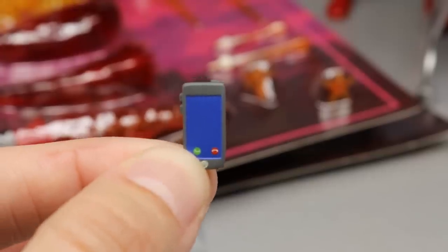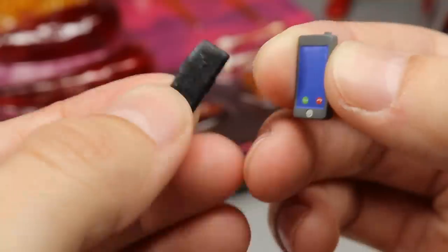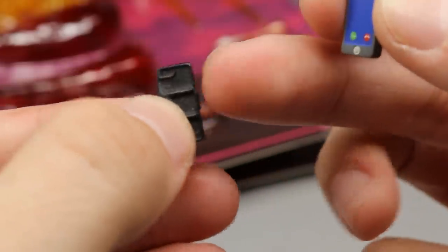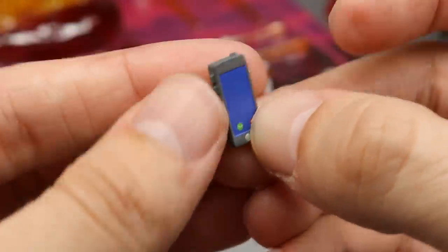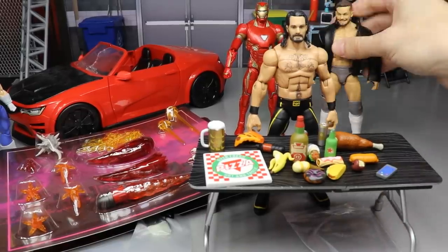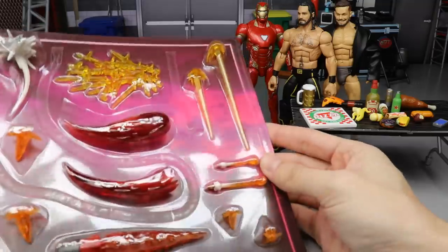Last but not least, one of the better accessories is an iPhone. I actually made a phone accessory out of my Tyler Breeze figure's selfie stick — I just Dremeled off all the pieces and cut off the excess to make a phone. But this new one is larger, looks better, has more details, has buttons on the side, a camera, and even has the caller interface where you can reject or answer a call. That is perfect — it'll go hand in hand with my other cell phone in the GM's office.